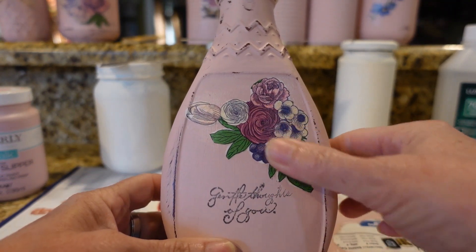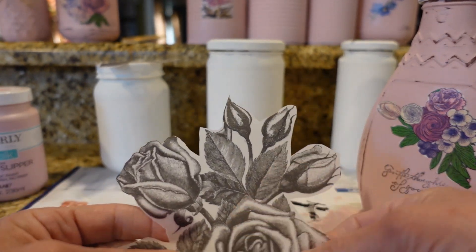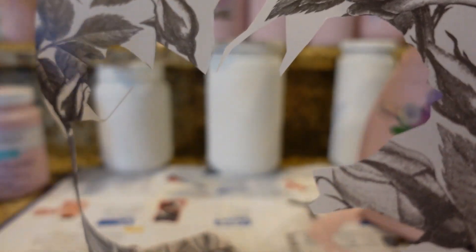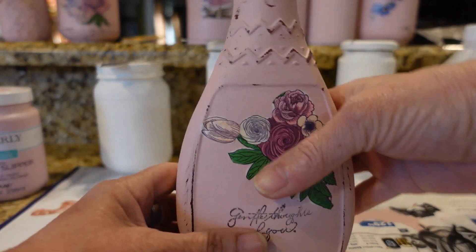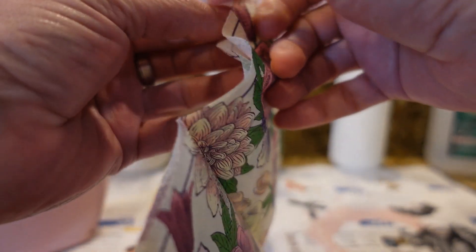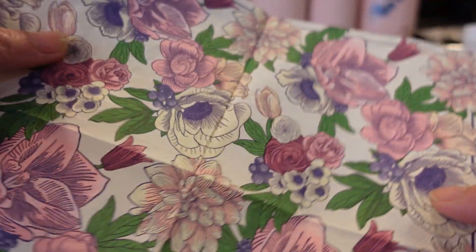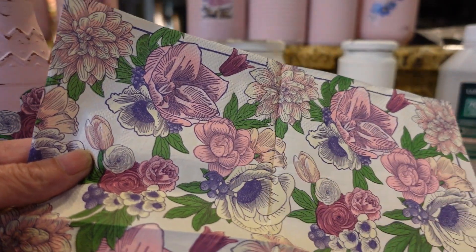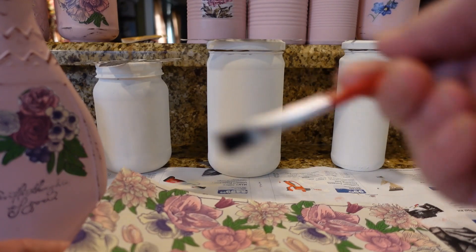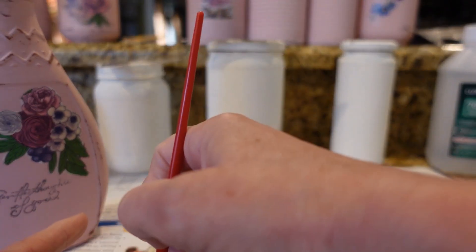On these jars I used a napkin to decoupage, and on these jars I'm going to use some wax paper — or this might be rice paper, I'm not really sure. I got it from Hobby Lobby and I really liked it, thought it was absolutely beautiful. But back to this one — how I did it is you just take a napkin, and usually they come in two or three ply. If it does have two or three plies, you want to tear that apart and use the top ply only. You can cut around whatever design you want, or you can wet around the flower or design and tear it — that makes it look a little more raw.